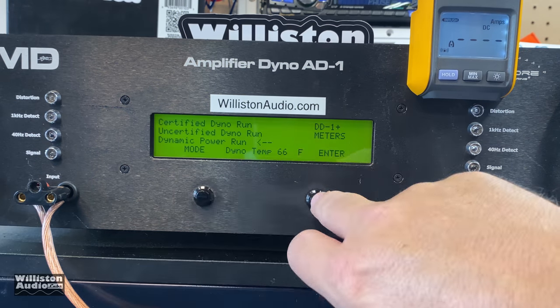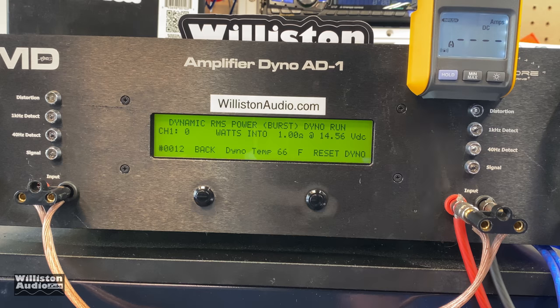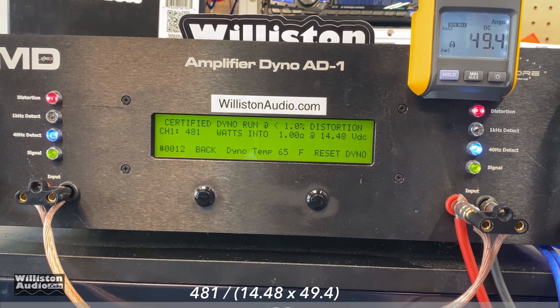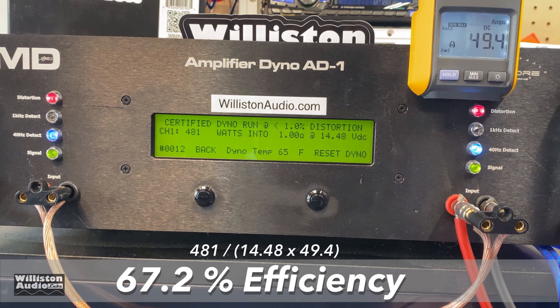For the 1-ohm dynamic pulse test at 40 Hz, the amp easily clears rated power and then some: 588 watts at 14.25 volts. Efficiency at 1 ohm is 67.2%.